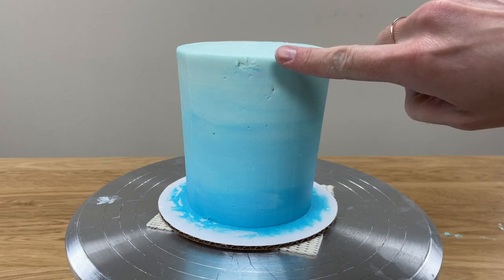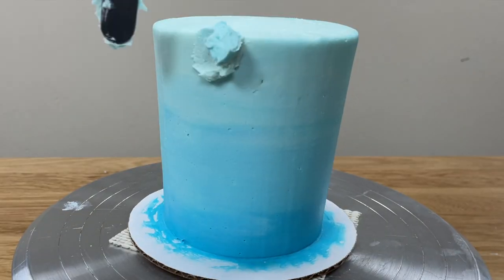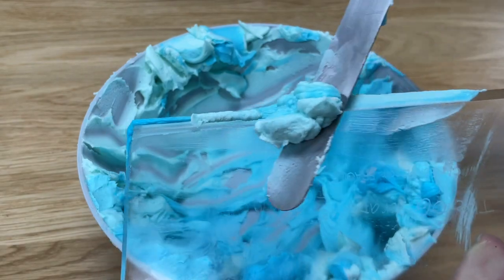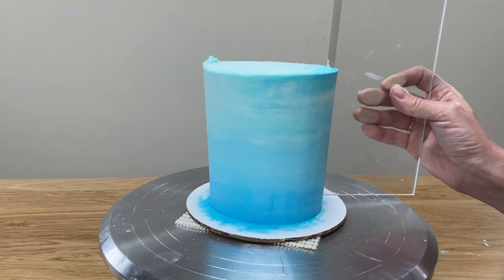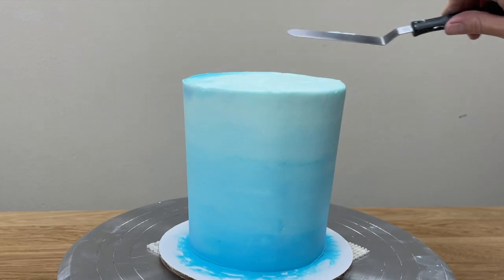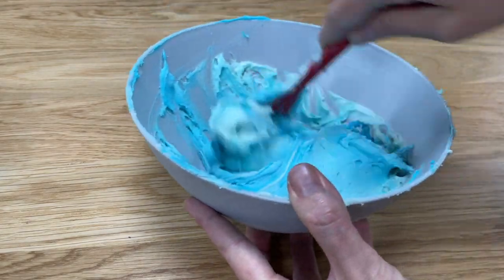When the top is finished, check the top edge for indents and if you have any, spread more frosting onto those, choosing from the shades you have in your bowl, and scrape around the cake again with your frosting smoother. Tidy up the top edge again, and if you want to use up the leftover shades of frosting, add a border on top of the cake by mixing the colours together and spooning them into a piping bag.